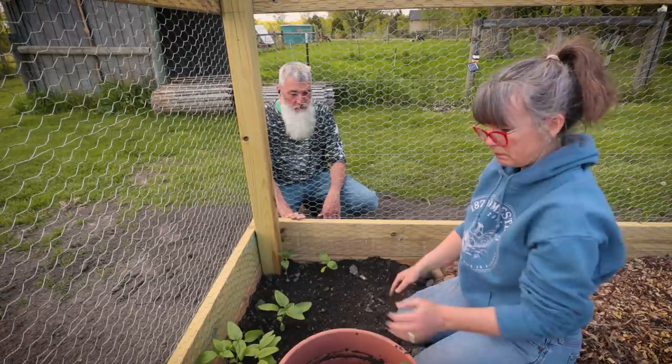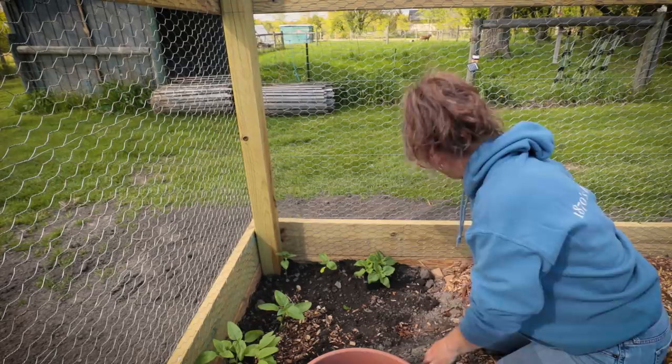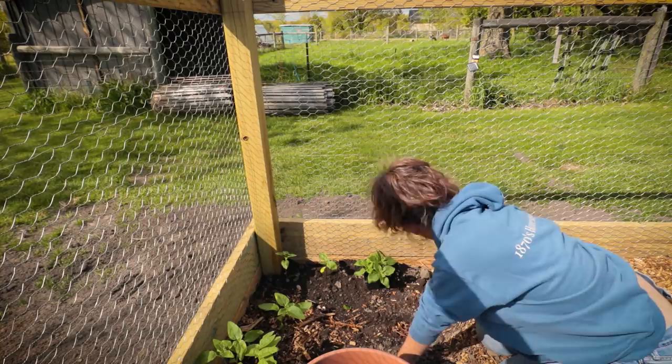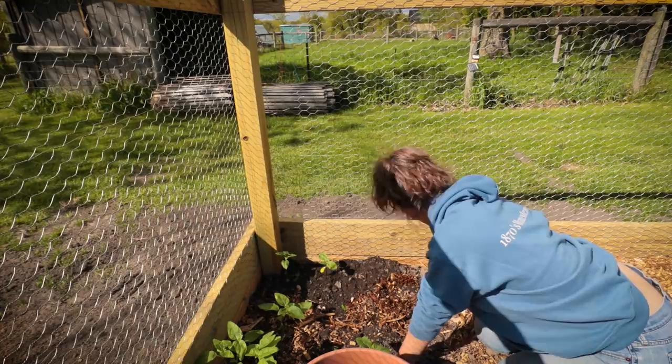Each corner of the planting area is now set. In the center I'm going to take some of my extra wood chips and mulch them in, just to help with moisture retention. We just got a whole other load of wood chips dropped off so I have plenty now.